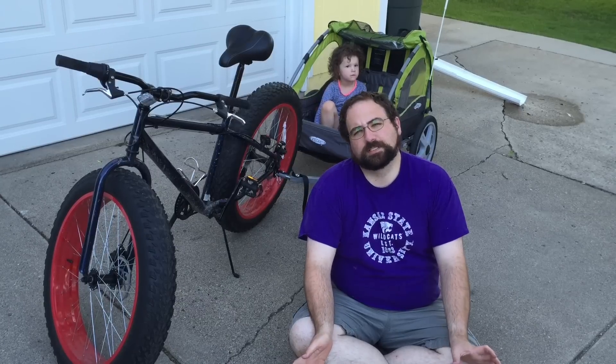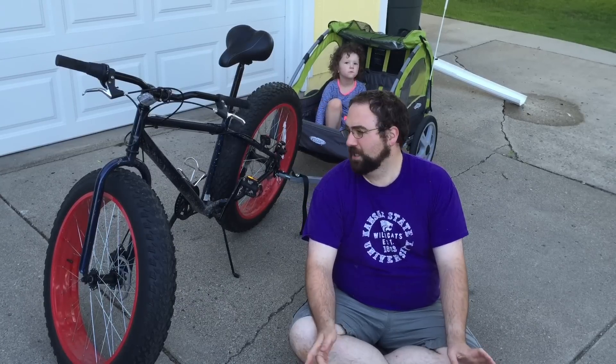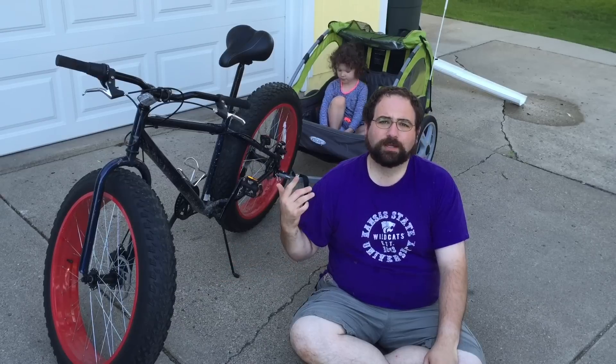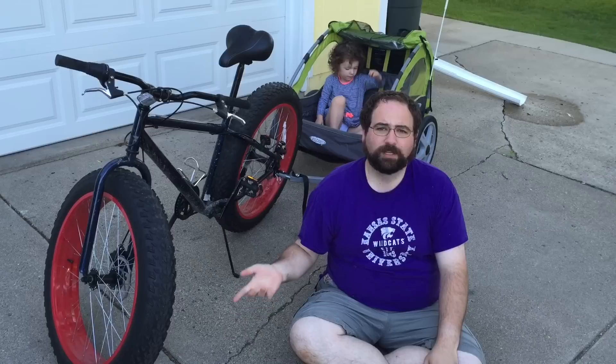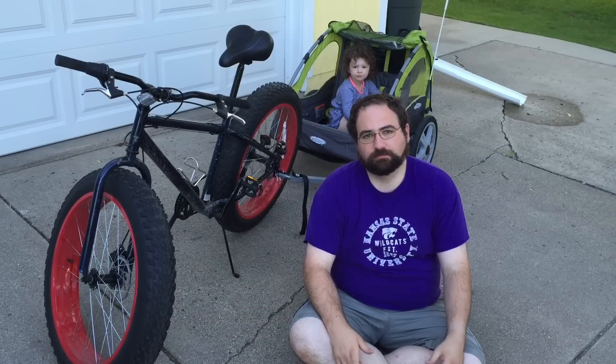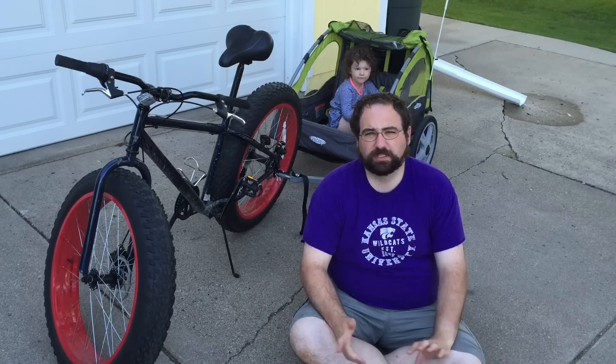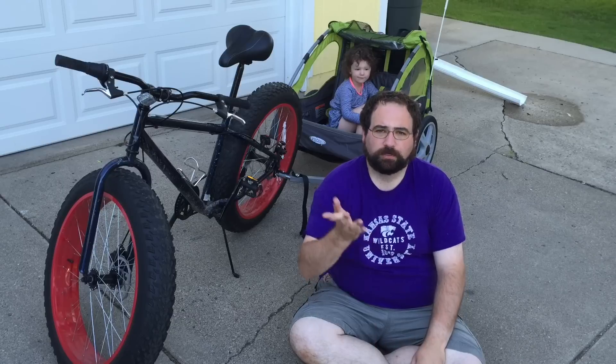I got my Father's Day present two weeks early, so it's working out pretty good so far. This is an InStep two-seater bike trailer. We assembled the trailer, which was pretty straightforward, although some of the instructions could be a little more clear. Here's how that went.